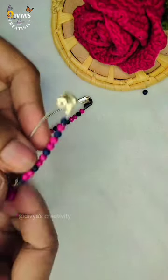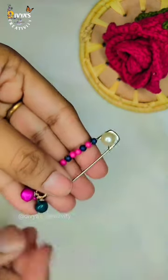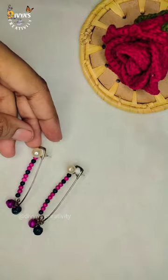Last, we will put the ear stand. After putting the denting and bending, we will need to do the denting bending, and that's why we will put the golden ball. After putting the touch-up, our earring is ready.